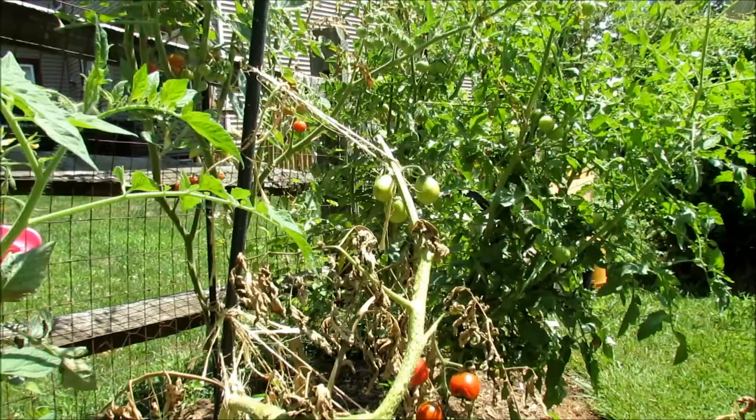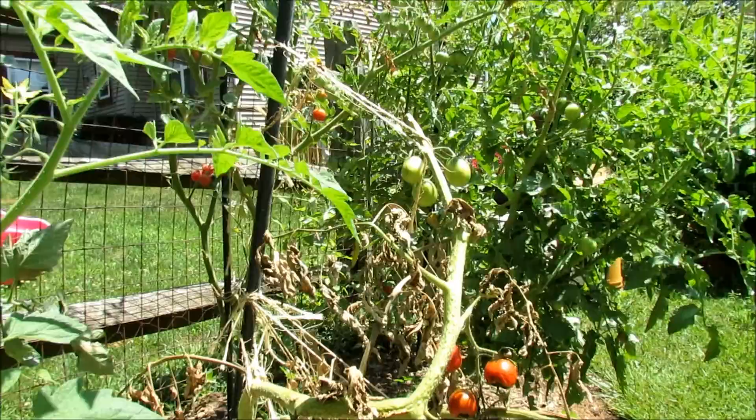Welcome to the Rusted Garden. Today's July 15th and the diseases and problems are coming into my garden. I thought I would show you what's happening and how I treat it. Some plants I can't treat — there's just natural die-off.